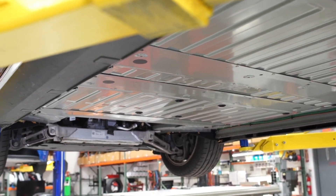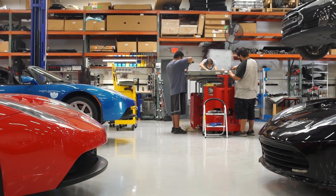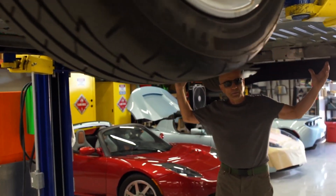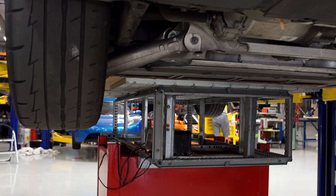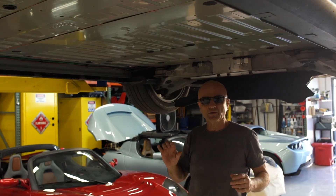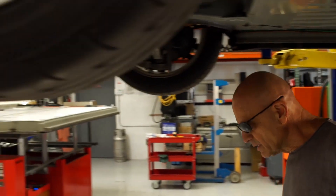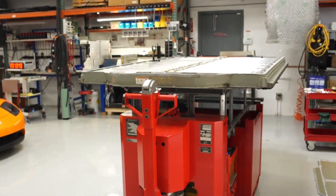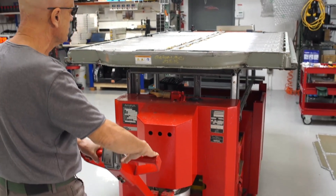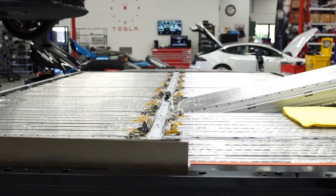This customer came to us and asked if we were able to repair his battery, and what we're going to show you today is how we do that. This cavity right here is where the battery would normally sit — it's about 1,200 pounds with over 7,000 lithium-ion cells mounted in it, and it requires special equipment to remove. This electric pallet jack is what we use; it allows us to maneuver this 1,200 pound battery pack and basically serves as a work table as we work on these packs.